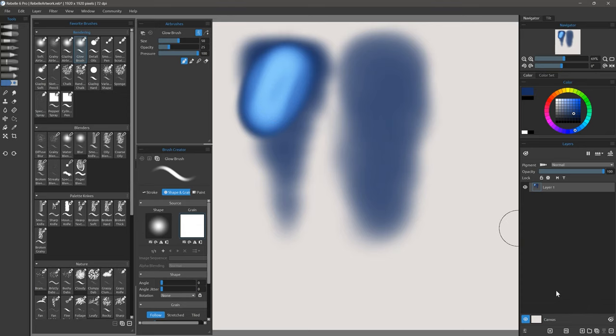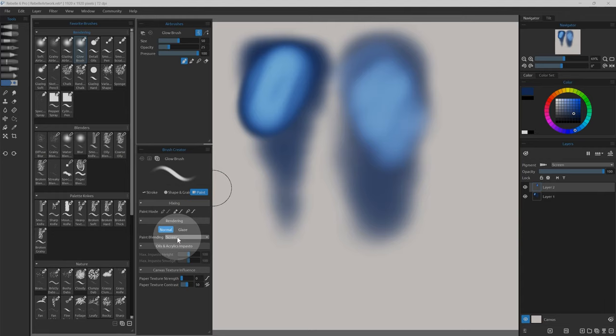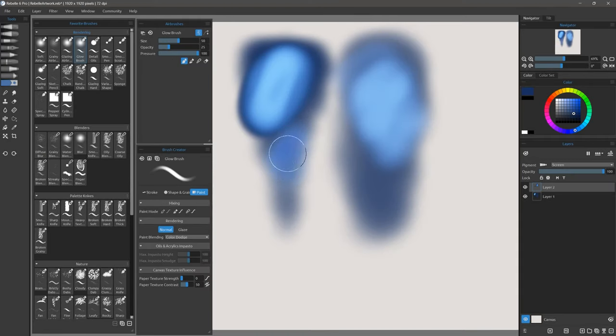There are a couple of ways you might want to customize the glow brush. First, you could create a new layer and set it to screen, and now your colors will blend more naturally with the colors underneath. The other thing you might want to do is go to paint in the brush creator, and under paint blending you could change this from screen to color dodge to get a different effect.